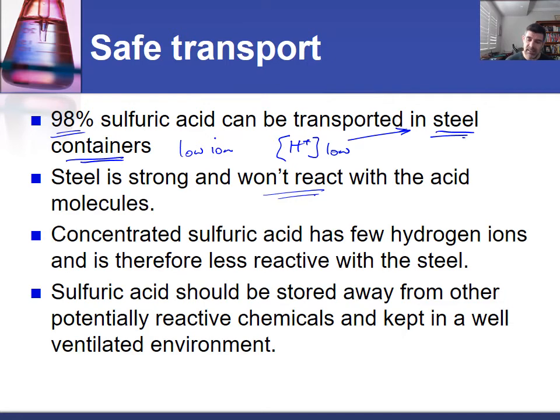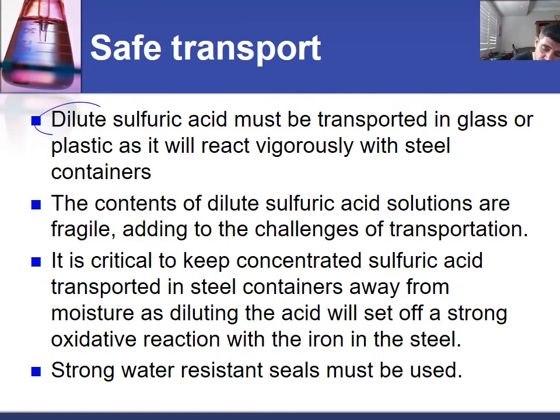The key here is the number of hydrogen ions. Once we increase the number of hydrogen ions, we're going to have a problem with storing it in steel. We also want to make sure that even if the sulfuric acid is placed in steel, it's kept well away from any other chemicals which it may be able to react with, and that it's in a well-ventilated environment so that if there is any escape, there's plenty of air circulating. The problem is sometimes we want to transport dilute sulfuric acid, and that means the concentration of the H⁺ ions will be high. Because of that, they will react very vigorously with steel containers, so you can't transport dilute sulfuric acid in steel — you must use glass or plastic.